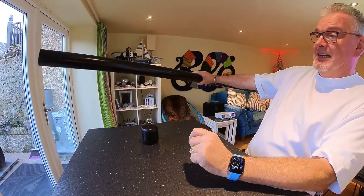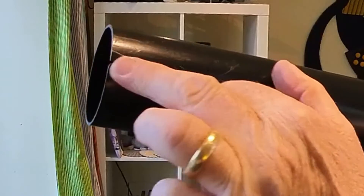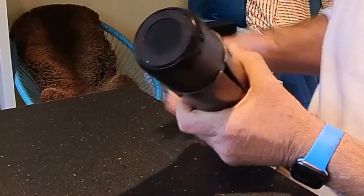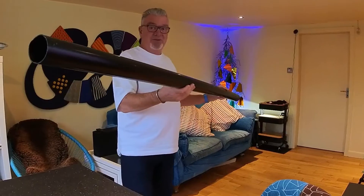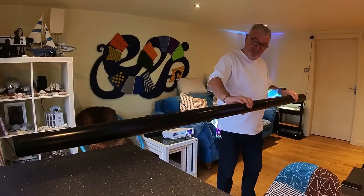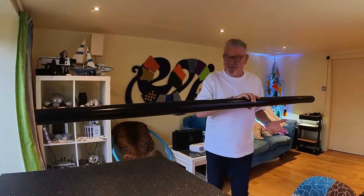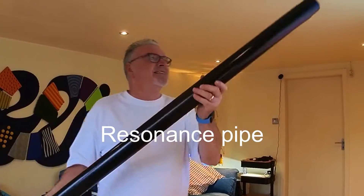Look at that — absolutely brilliant. It's quite long. What I did was cut a little slit down the top there, and what this means is that the Anchor speaker slots straight into there. Now you have the most amazing directional speaker, and the whole thing vibrates. So you could have somebody here, somebody here, somebody here, all feeling the music as it goes through the speaker. This is not an alternative to a resonance board, but — resonance pipe. Let's call it that. I think this is a brilliant idea.